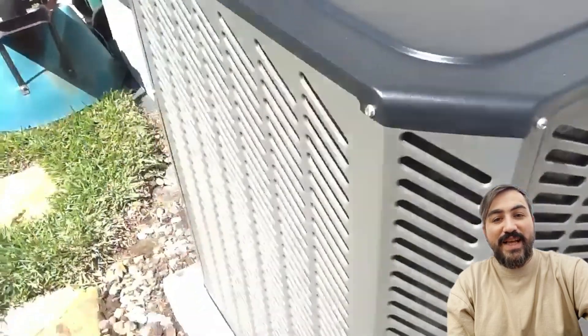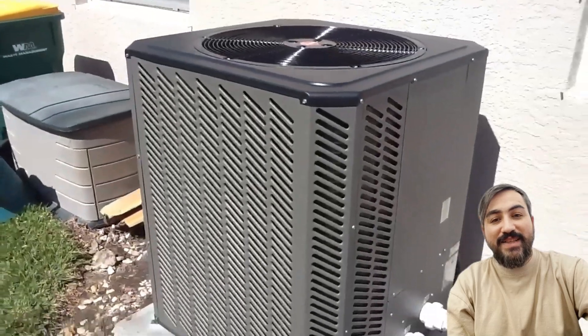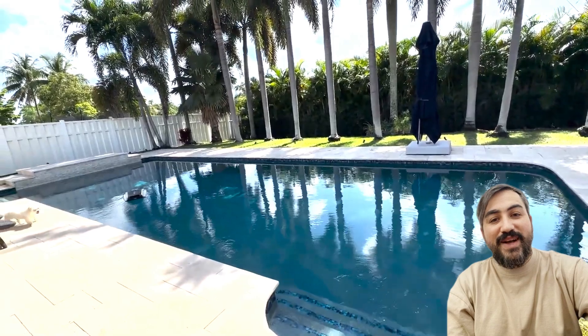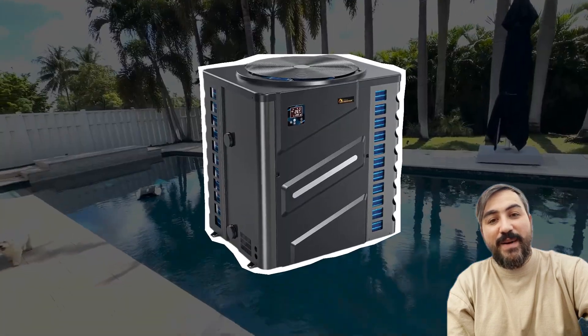If you're after reliability, energy efficiency, and smart convenience, this heat pump is a fantastic choice for your pool. It's rated 4.2 out of 5 stars, so you know it's a trusted pick by pool owners everywhere.